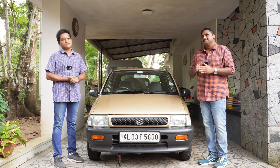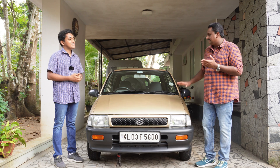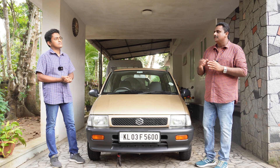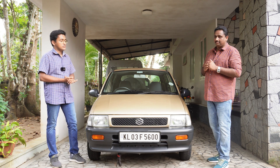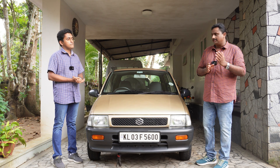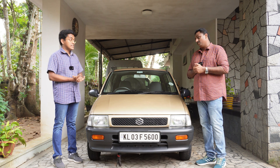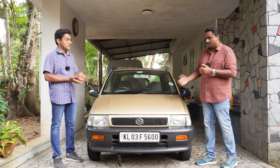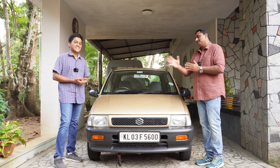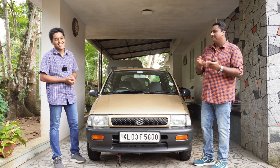On that note, we started searching for the service manual. We all know that the Zen was launched in India in 1993, but Maruti Suzuki wanted to export this car as well. They did succeed — they sold it in the European market from 1994 onwards as the Suzuki Alto or the Suzuki SH410. In India it was the MH410. M stands for Maruti, S for Suzuki, but the H we don't know — if you know, do let us know. The 410 means 4-cylinder, 1000cc.